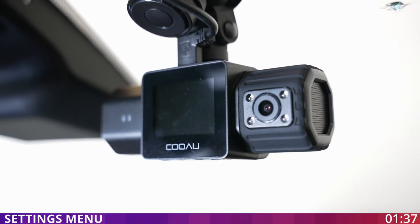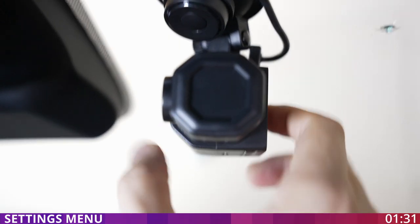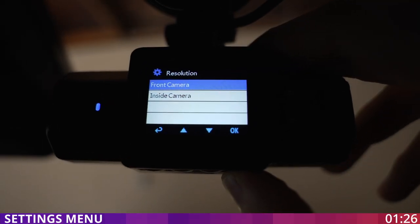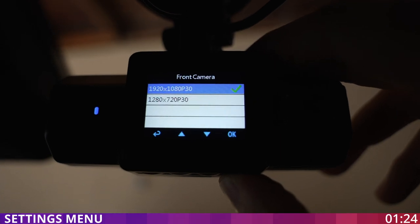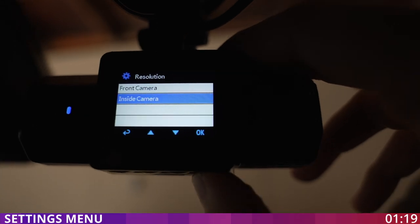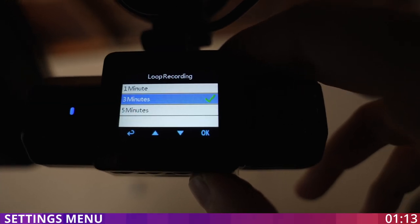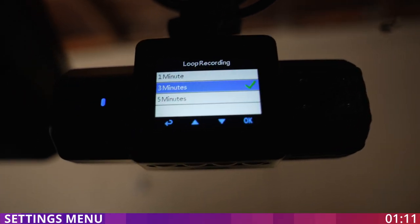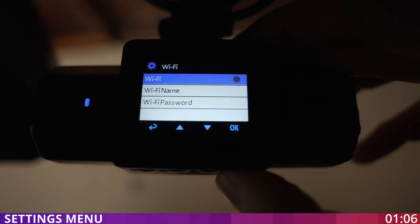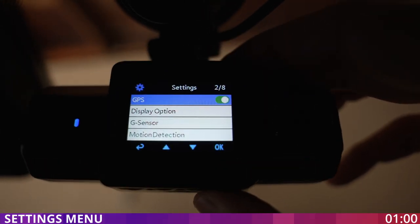The camera is installed on the windshield and you can actually turn it 360 degrees, which is a really good feature. Now we are in the menu. If you select the resolution, you have front and inside camera options: front has 1080p and 720p, and inside has the same options plus the ability to turn it off. For loop recording, we have one, three, and five minutes — I usually put it on three minutes. This cam has Wi-Fi that you need to turn on to work with the app, and you can also turn on GPS to record GPS data.